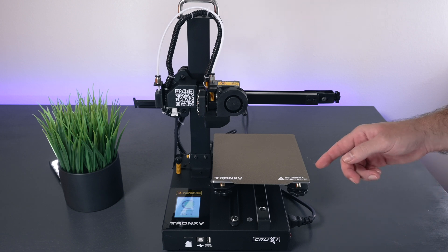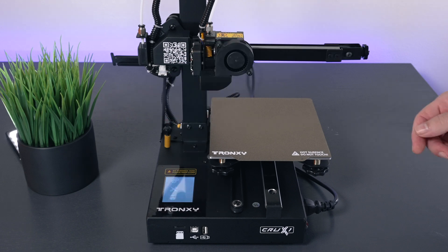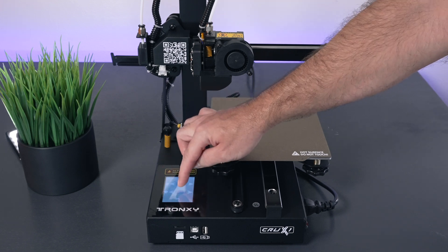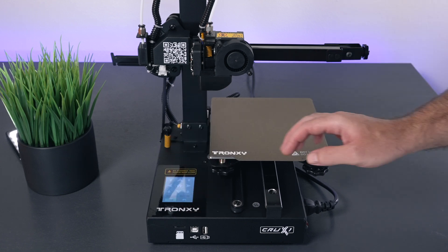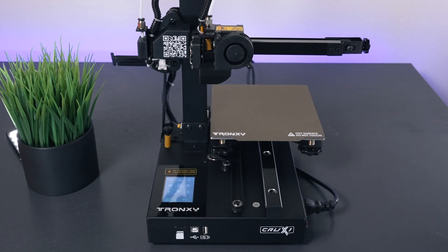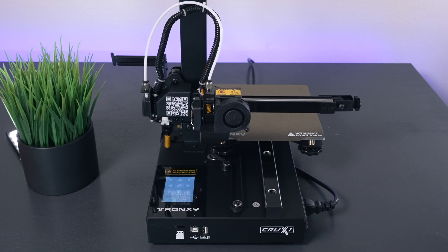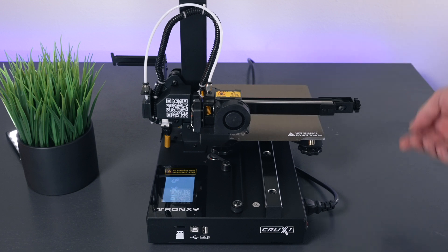It booted up and made a little sound. We're going to look at the menu - I'll click on Tools then Preheat, which heats the bed to 60°C and the nozzle to 200°C. You can also adjust them individually. Going to Manual, we can home the printer - there's the Y, the X, and the Z coming down - and everything is working perfectly. It's already preheating and getting hot quickly, which makes sense given how small and well-insulated it is.